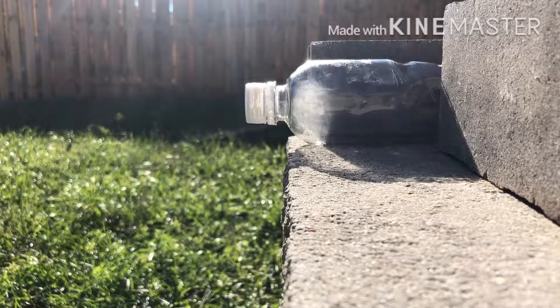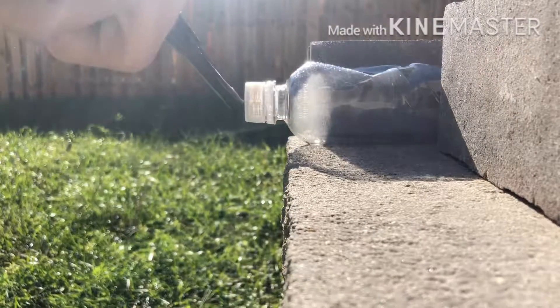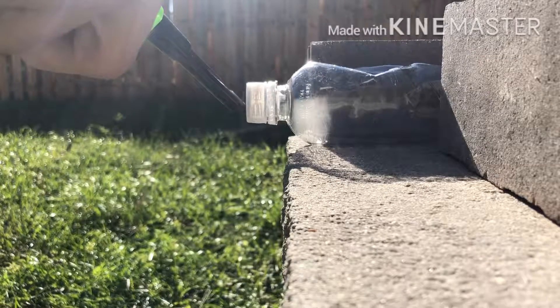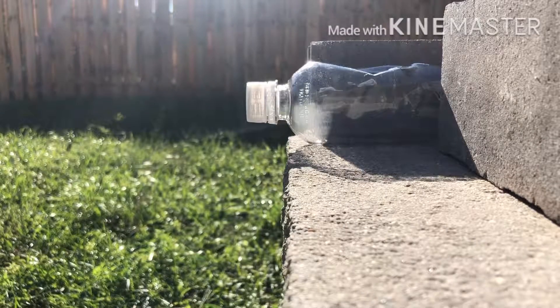Thank you for watching if you've gotten this far — it took a little while to ignite this thing. You can see if you look closely there's smoke in the bottle, which could be alcohol vapors. If you like this you might want to try it out for yourself, though it can be very dangerous so be careful, and have a great day.